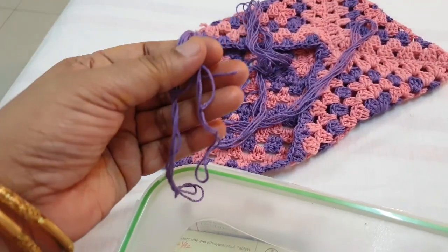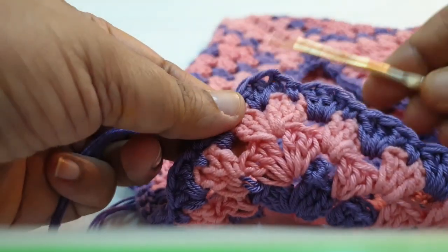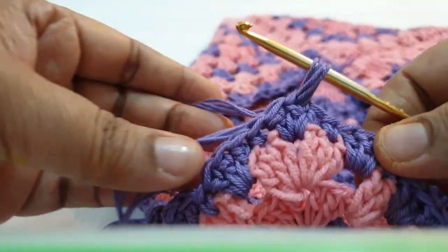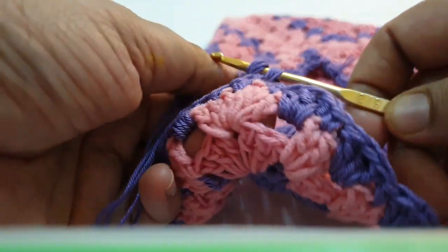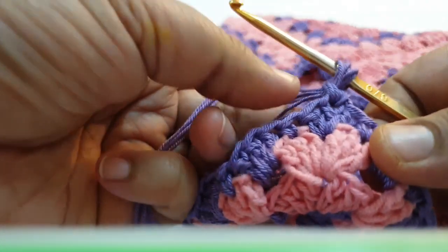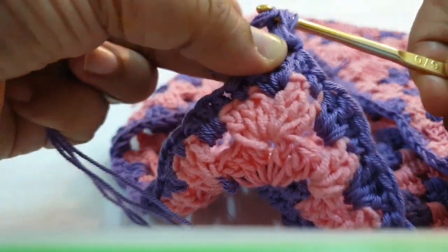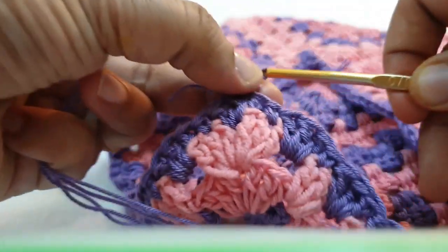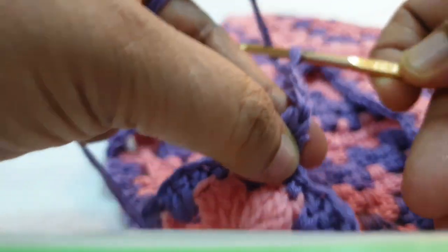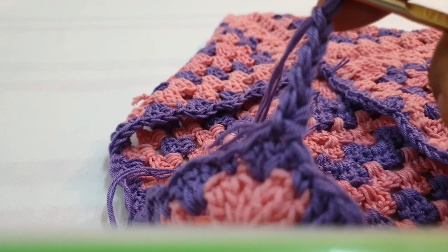You can attach one tassel at the endpoint of your ribbon. Take your hook, pull through the yarn, make a slip stitch, and make chains — about forty to fifty chains.